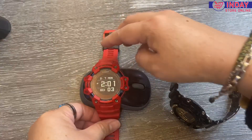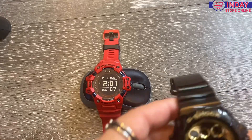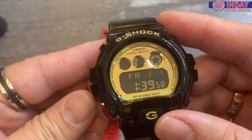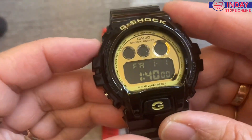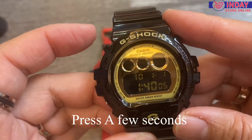Our time now is 2 PM. The watch is currently showing 1:39, so let's change that. We'll just press A for a little bit.